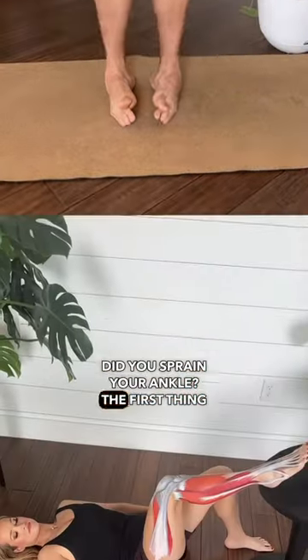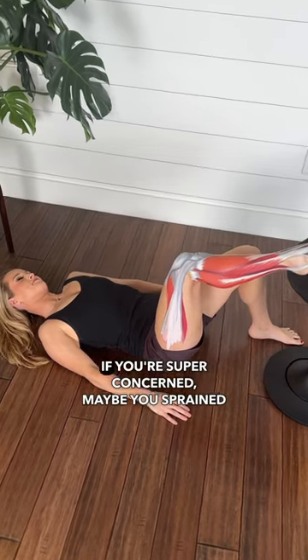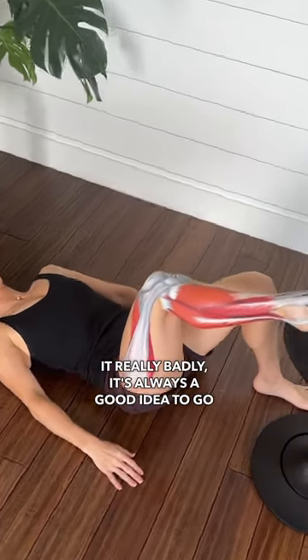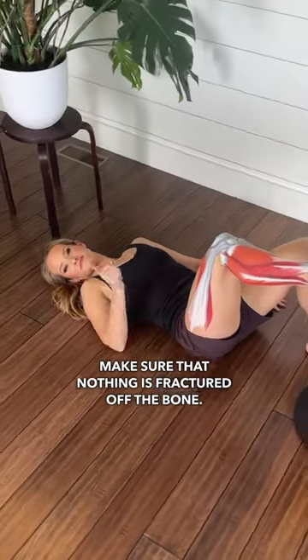Did you sprain your ankle? The first thing you should do is nothing — you should rest for about one to two days. If you're super concerned, maybe you sprained it really badly, it's always a good idea to go see a doctor and make sure that nothing is fractured off the bone.